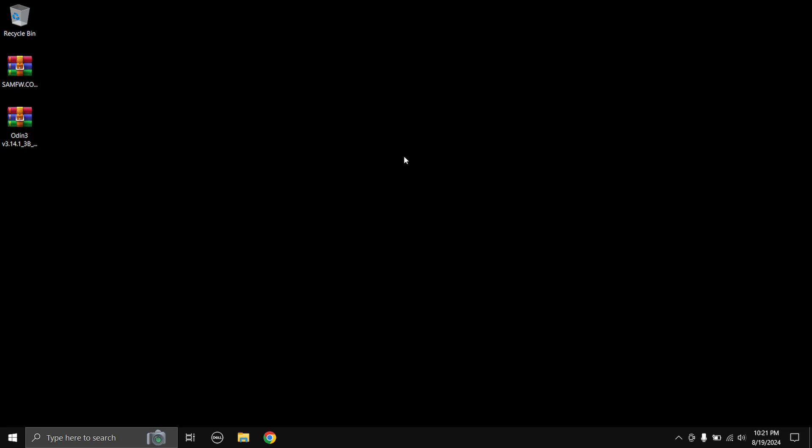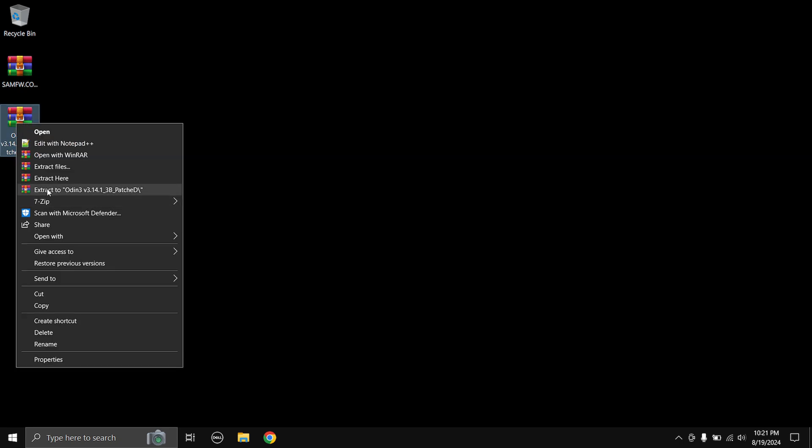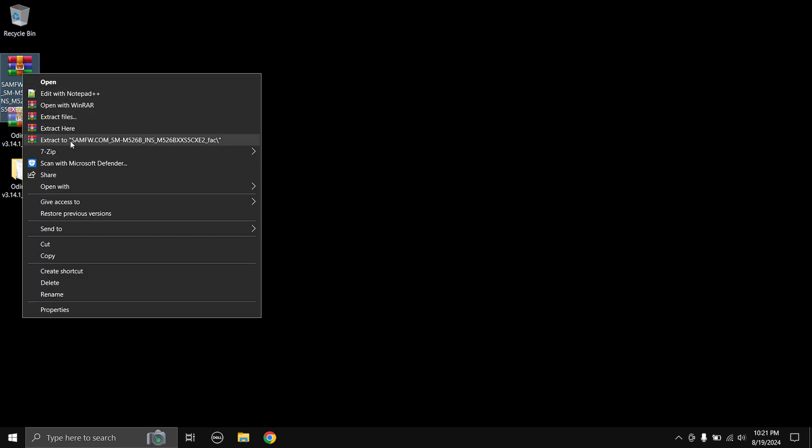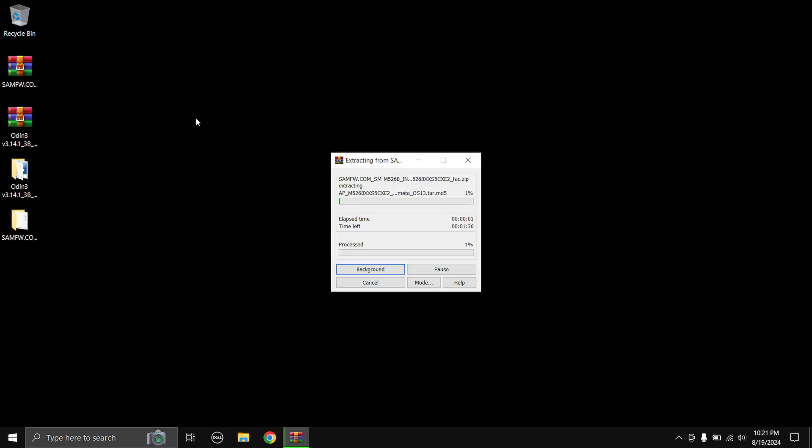First you're going to have to install the Samsung Android USB driver — it's just like a normal setup wizard, pretty easy. Next we need to extract the zip files. Right-click and select 'Extract To' — you can use any extracting tool; I'm using WinRAR. Then extract the firmware as well. This is going to take some time as the firmware file is a little bit big.